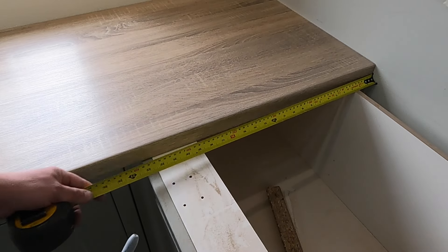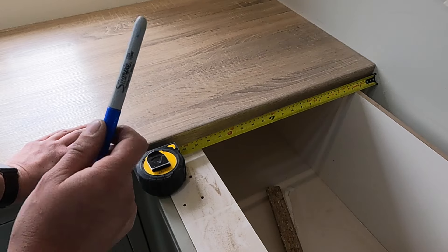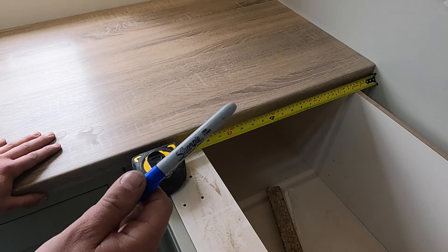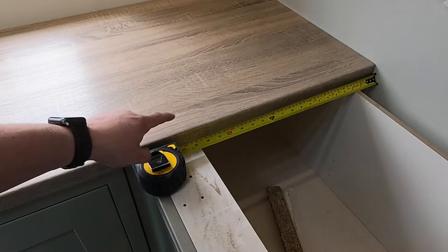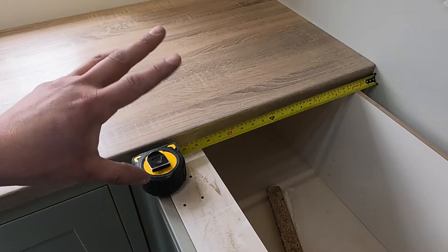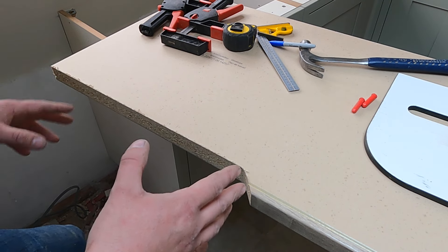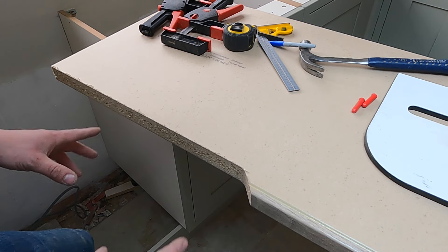So I can now take this bit of worktop outside and do our mason's mitre and then do that. I'm going to be doing a video on how to do the mason's mitre, and there's already a video on the channel on how to join square edge worktop. I'll link it in the top corner and in the description. They might not be out at the time of this video, but check back next week — they will be there shortly.